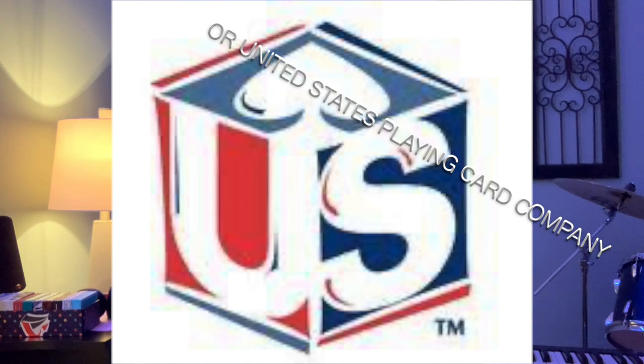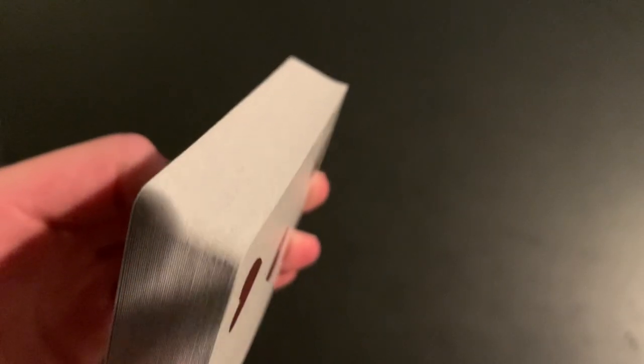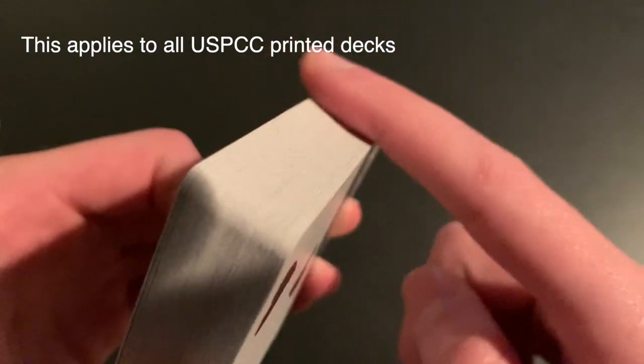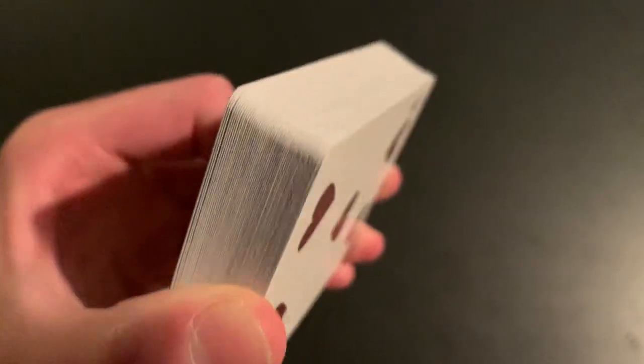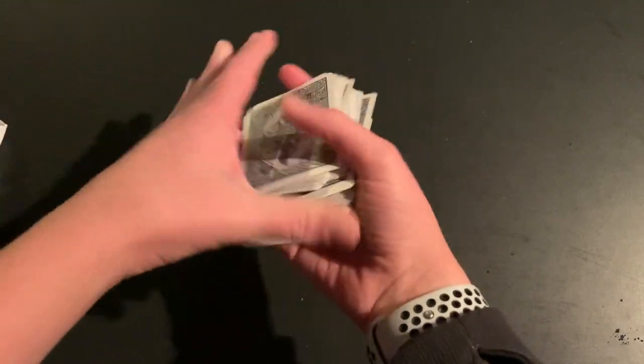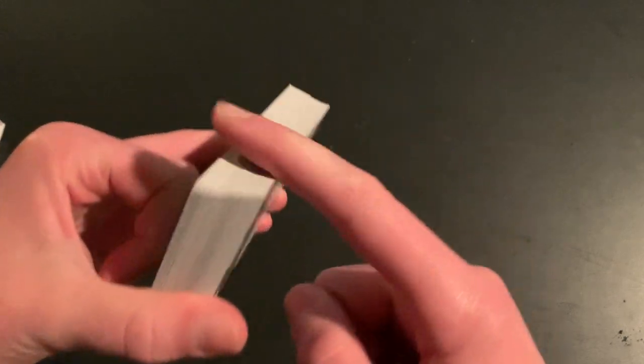The first playing card manufacturer I'm covering is USPCC. Most of you probably already know what they do, but for those who don't: if you've handled a standard Bicycle deck, you'll notice some roughness on the edges — that's really iconic about USPCC. A simple way to get rid of that roughness is to rub the deck on your pant leg.